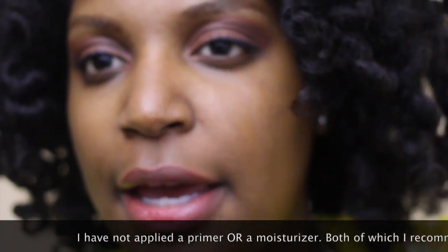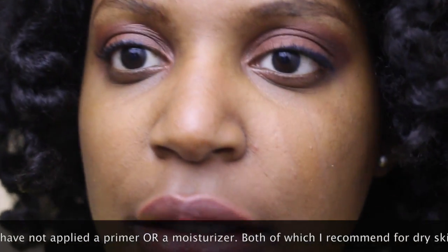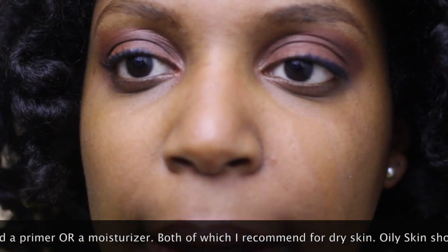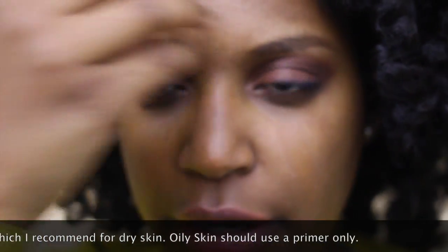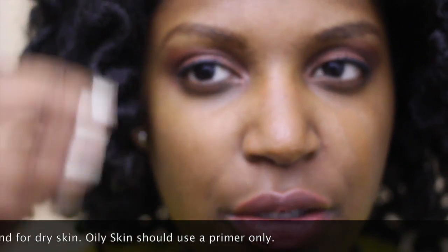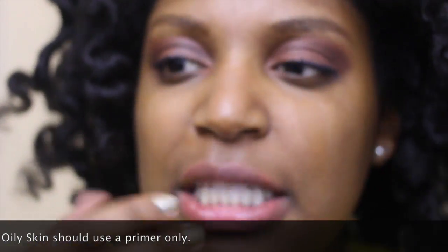It looks lighter on my hand, but as you can see on my face, it matches pretty well. As you can tell, I'm really yellow in this area here, and then more reddish on the outer sides of my face.